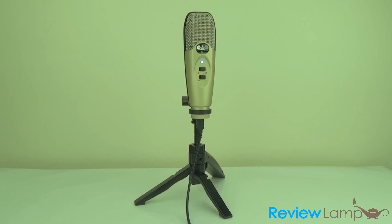On to the big question — how well does it record? The sound you're hearing right now is from the camcorder mic. I'm going to go ahead and plug in the CAD U37 so you can compare how it sounds.